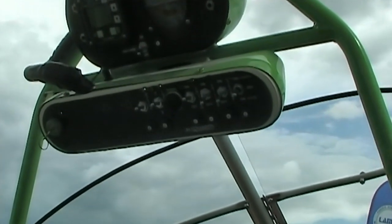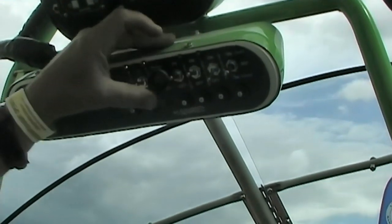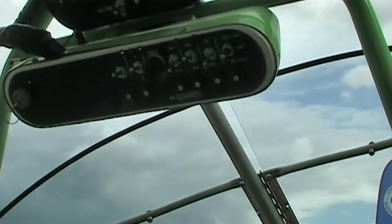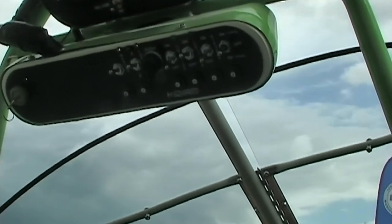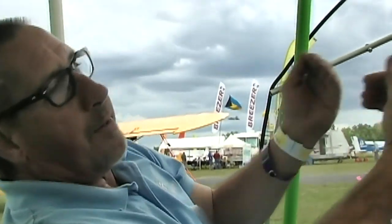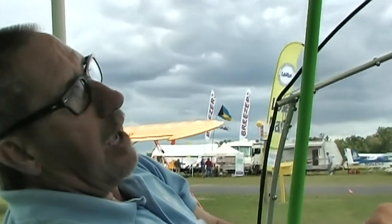In flight, it automatically transfers and you'll see a green flashing light saying one of my computers is down. At that point you will lose a couple hundred RPM, but then it will pick back up to normal RPM because the fuel injectors will be injecting as a true dual system.